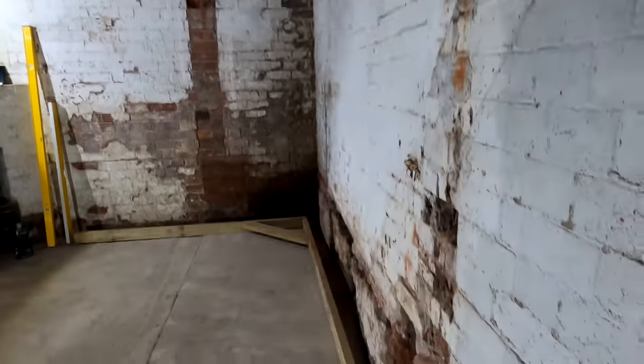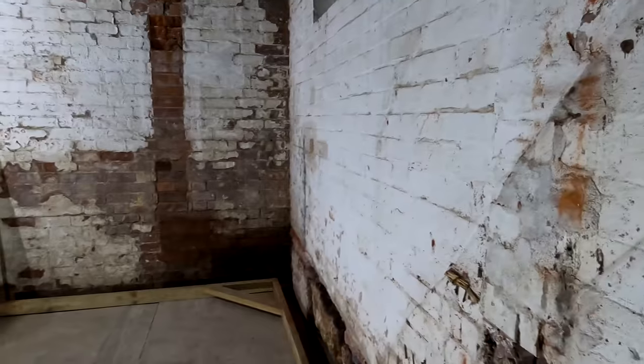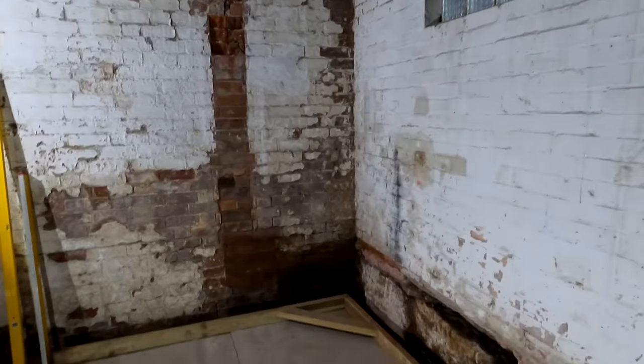This wall here is basically like a banana. I don't know if you can see it very well — GoPro lenses are pretty fisheye anyway so everything looks a bit wobbly, but this is particularly bad. So what we're going to do is stud this all out across here and get it all nice and plumb. Because this is just a nine inch wall, we're going to put some insulation in between the stud work so we can get it nice and warm in here — we don't want any cold spots.